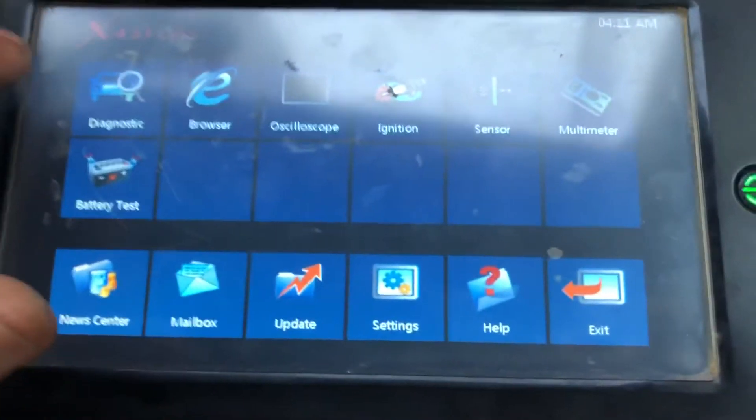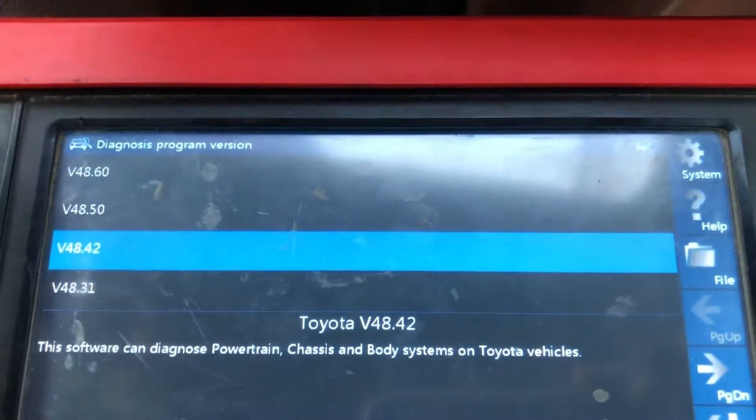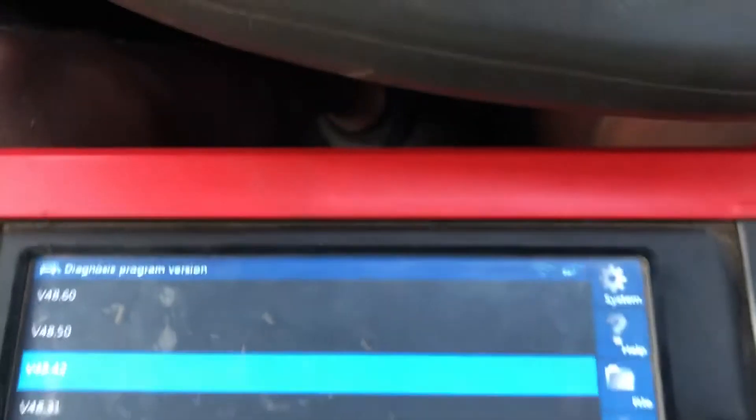So we are going to diagnostics, Toyota - I think V48 here.